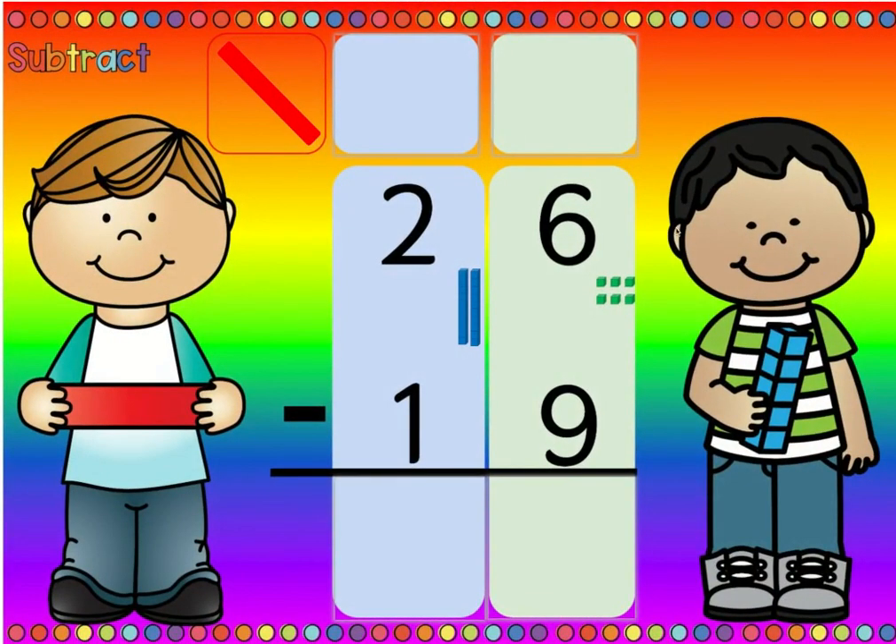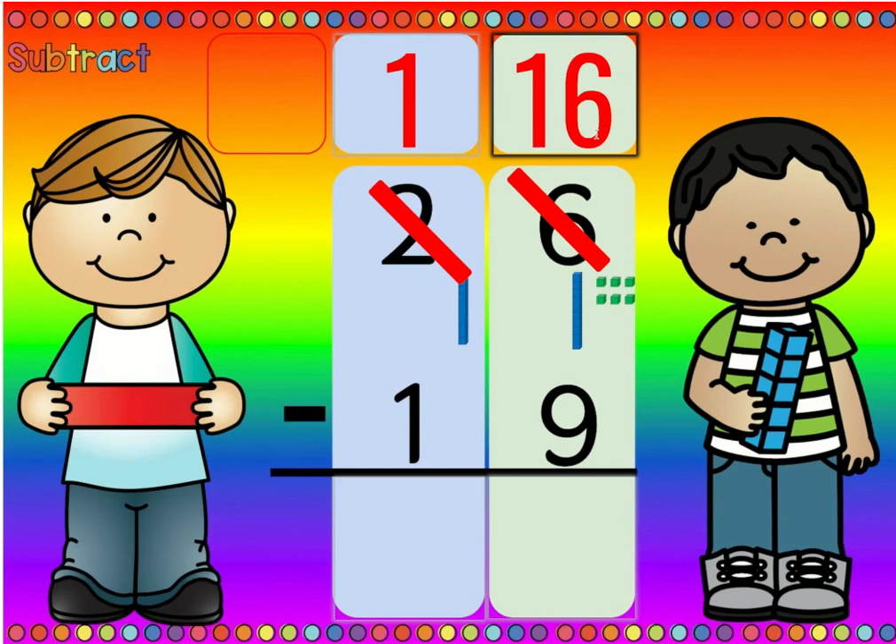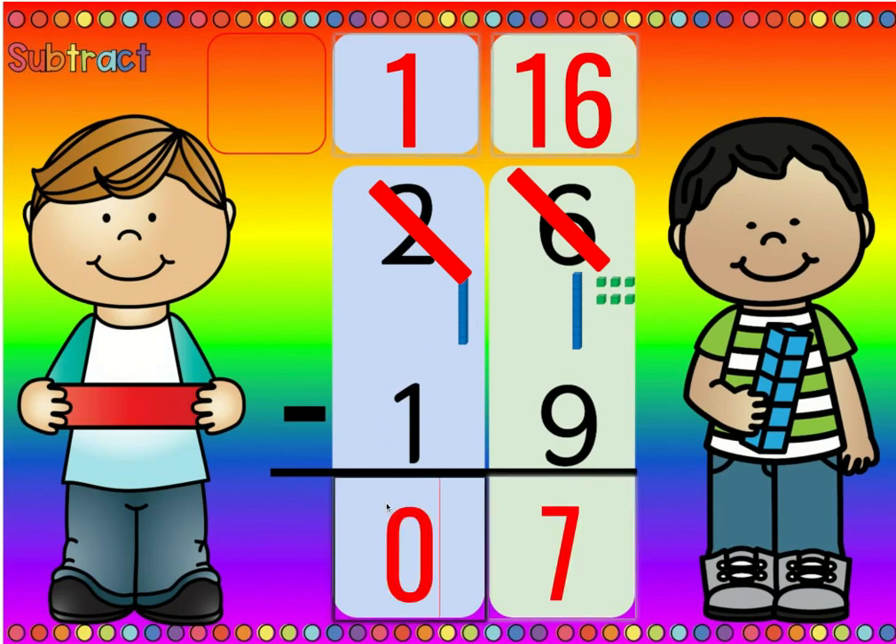Let's look at our numbers. Is there more on the top or is there more on the floor? Well, there's more on the floor. So we're gonna go next door and get ten more. Then we cross out the two and change it to a one, and we cross out the six because we don't have six ones. We have ten plus six, which is sixteen. Sixteen minus nine is seven, and one minus one is zero.